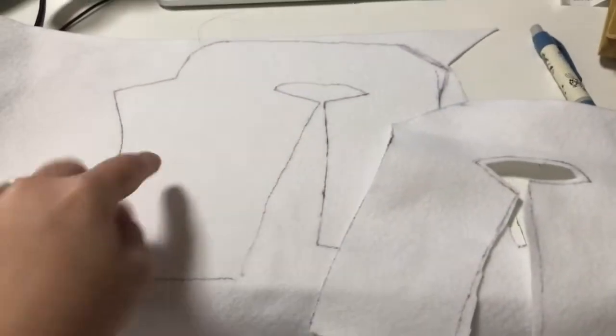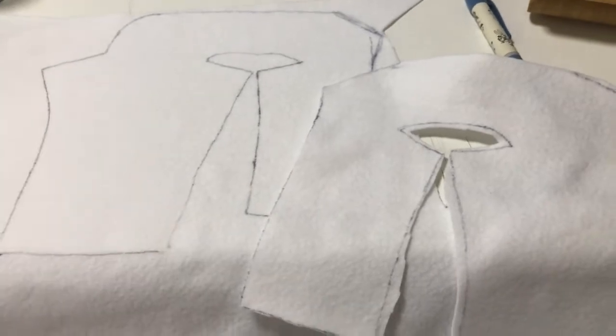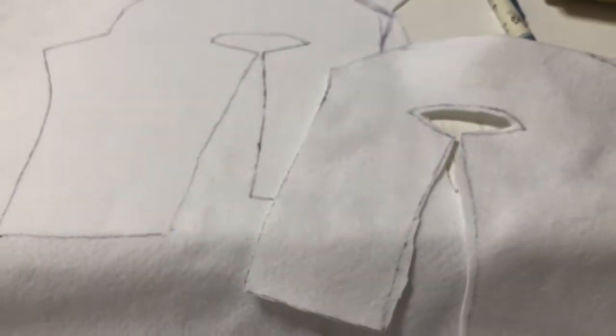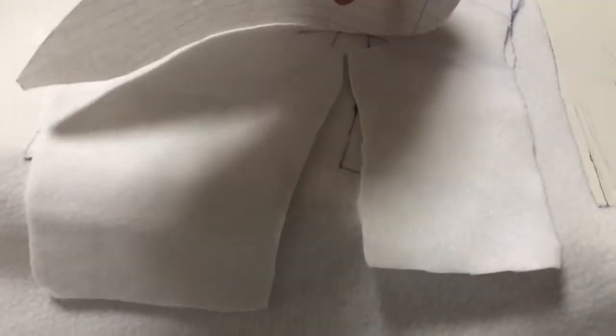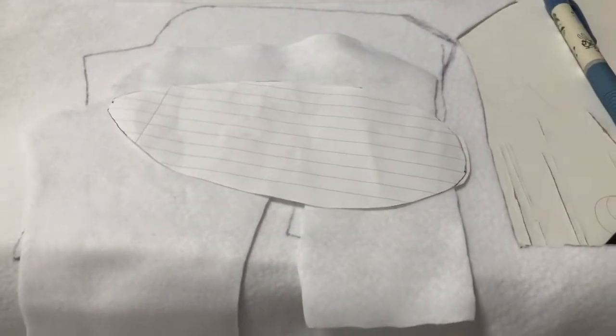I traced the pattern and flipped it over so I have one on each side — opposite sides of the body. I just have to cut this, then trace the belly piece. I check the size: it needs to cover from the front all the way to the back of the leg, so I make it a little bit longer before cutting it out.